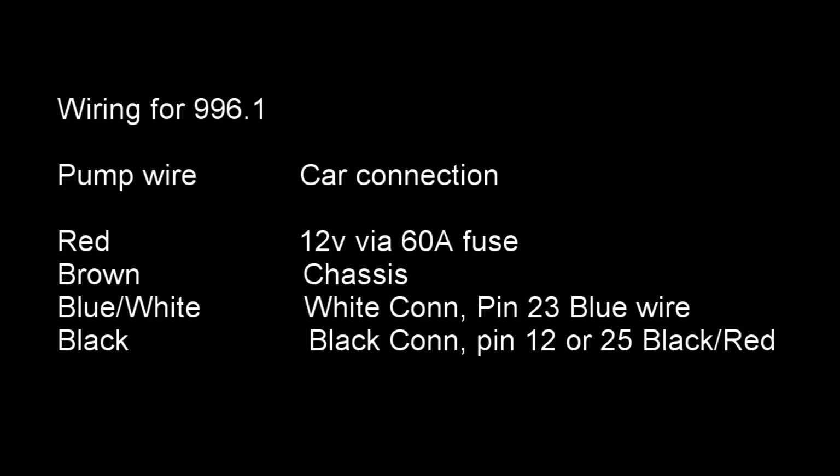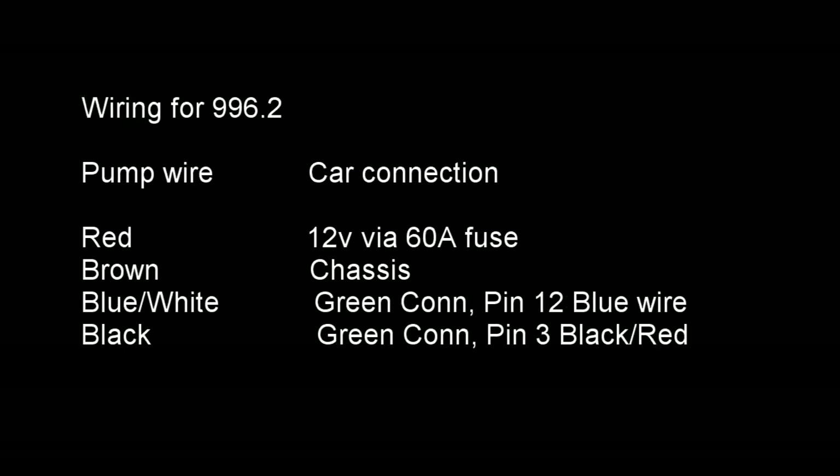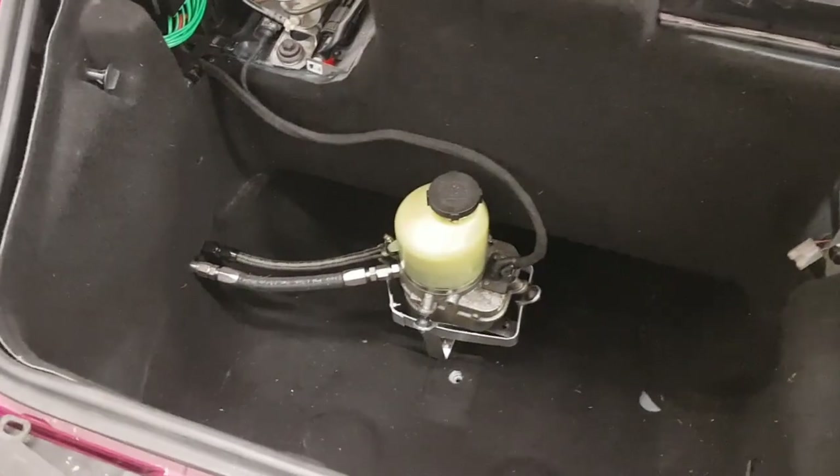For the wiring on the instrument cluster: if it's a Mk1 early 996, connect the alternator warning to the white connector pin 23, which is a blue wire. The ignition permanent feed goes to the black connector, either pin 12 or 25, which will be a black and red wire connecting to terminal 15. If it's a Mk2 996, the alternator wire connects to the green connector pin A12, which is a blue wire, and the ignition 12 volts connects to the green connector pin A3, which is a black and red wire.